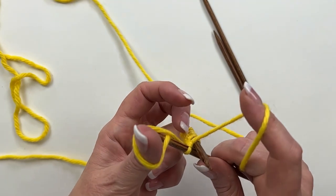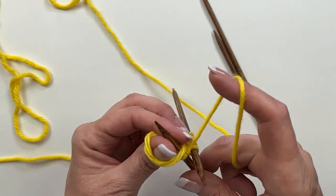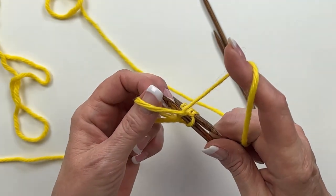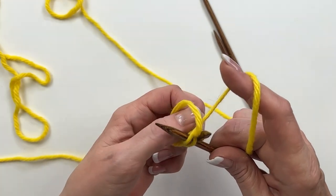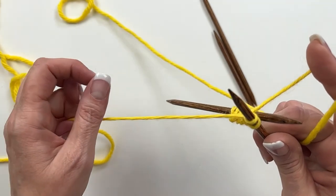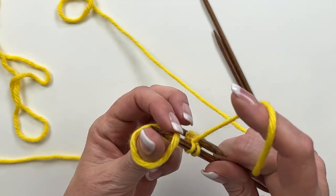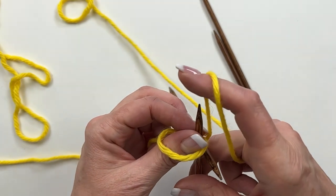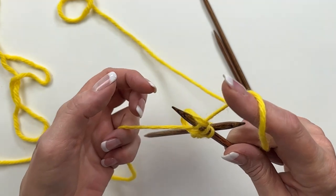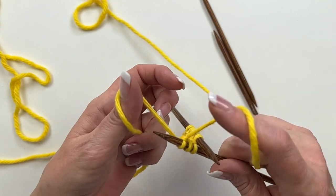I should mention: you can cast all 15 stitches onto one needle and then just slide them over to the other needles if you prefer. But if you get good at casting on this way it is a bit easier, and there is no chance of dropping a stitch while transferring — especially cast on stitches — because dropping means you just have to start over.